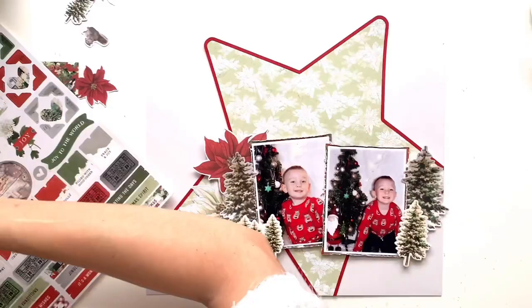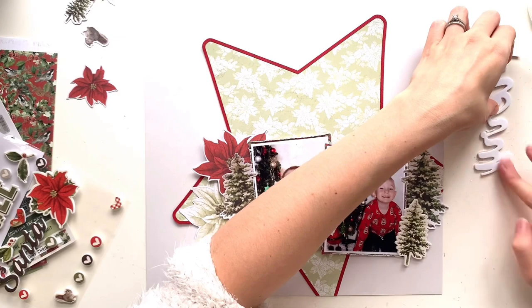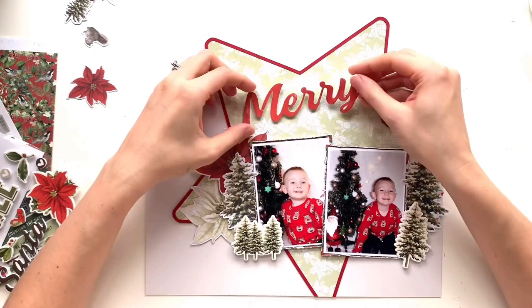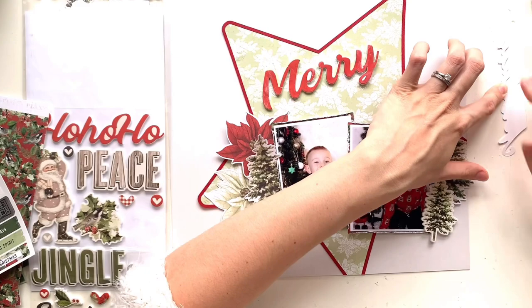I'm trying to figure out where I want things to sit and I need to start thinking about my title before I run out of space. I've got the sticker sheet and also the foam stickers, which I absolutely love. These foam stickers from the vintage collections are just one of my favourite things — I love the dimension and they always use really lovely fonts for all the words. So I've pulled out the word Merry and added talcum powder to the back in case I want to move it around.